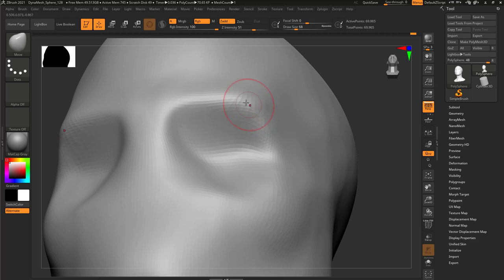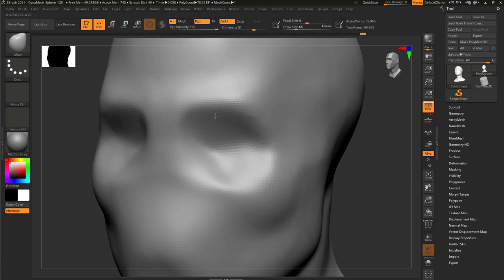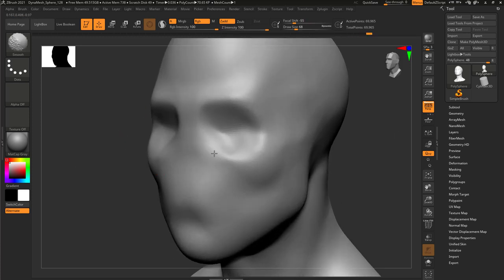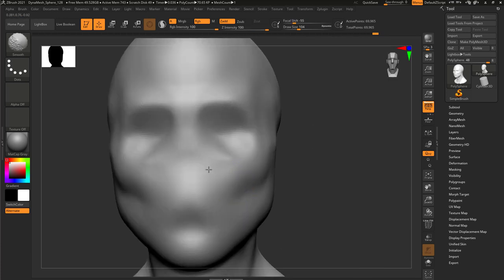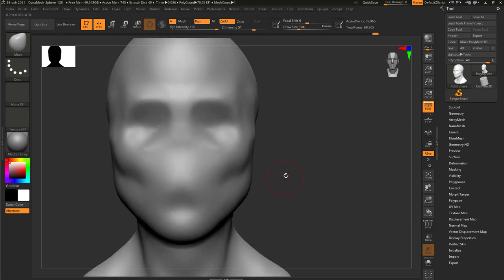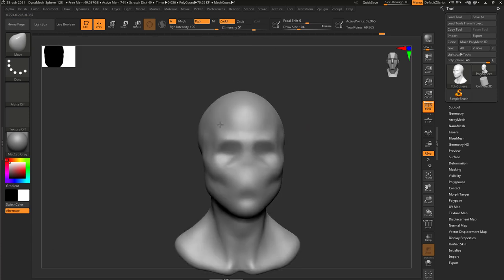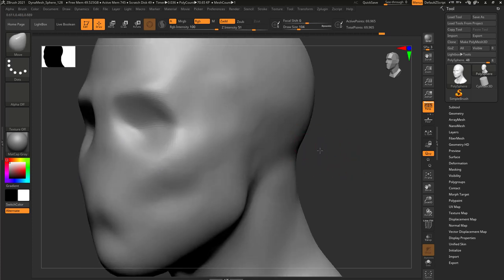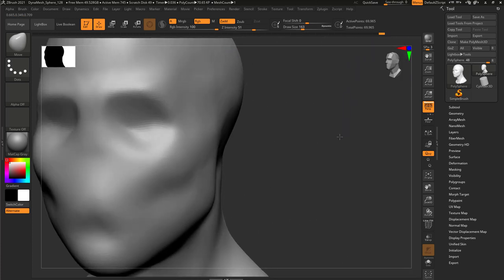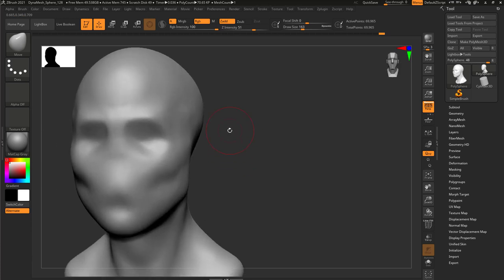The point is, especially beginners, you need to focus on the bigger shapes. Focus on the overall shapes - not the eye, not the nose, not the detailed shape of those things. You want more on what's happening, what they are, where they are, and how big they are, rather than worrying about how the contour of the eye looks like.